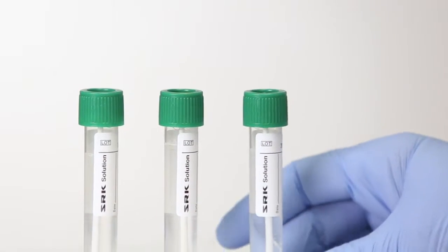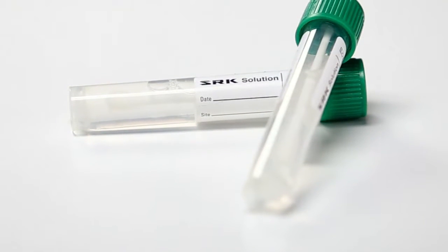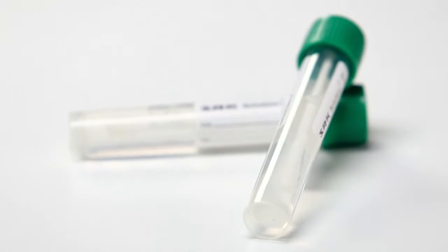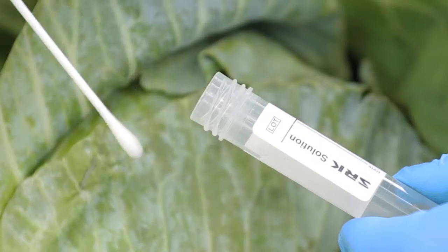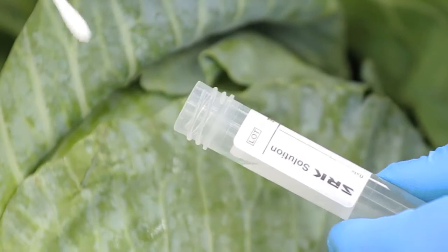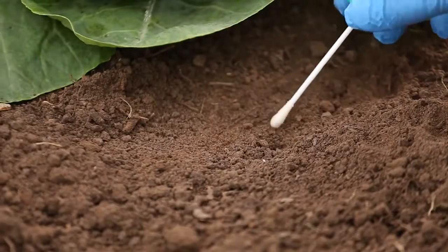When looking for these dangerous pathogens, simplifying the process is key. Copan's SRK line includes a swab pre-moistened with a saline solution that neutralizes antibacterial agents, painting a clear picture of any bacteria present. Pre-moistened swabs improve the uptake of the sample, especially on dry surfaces.